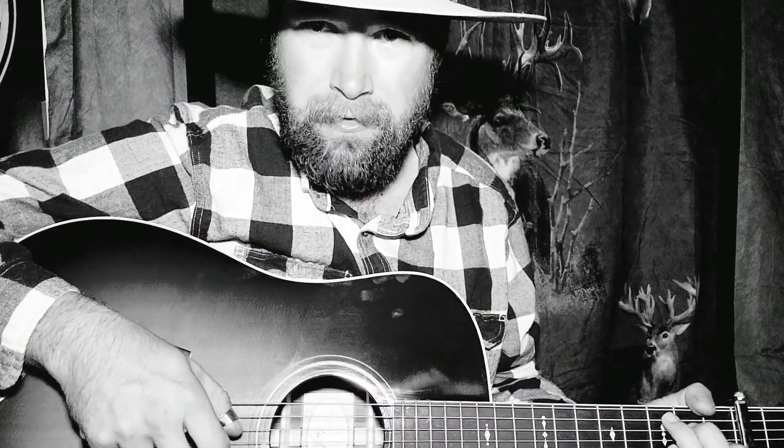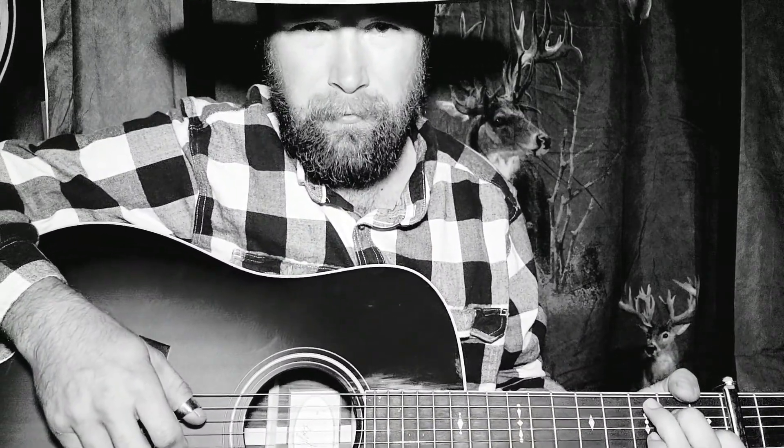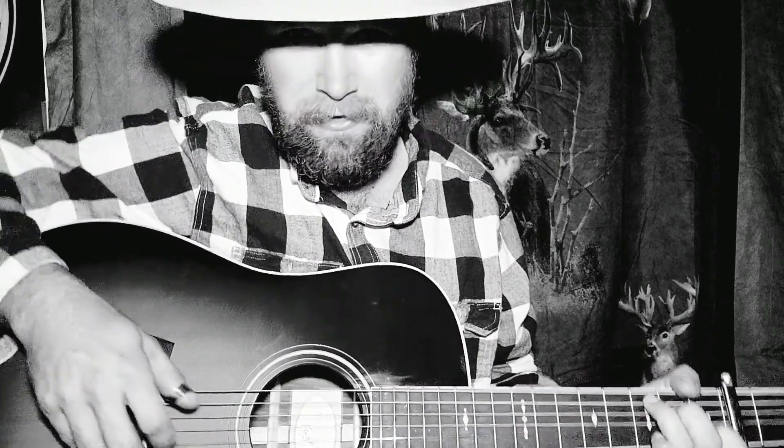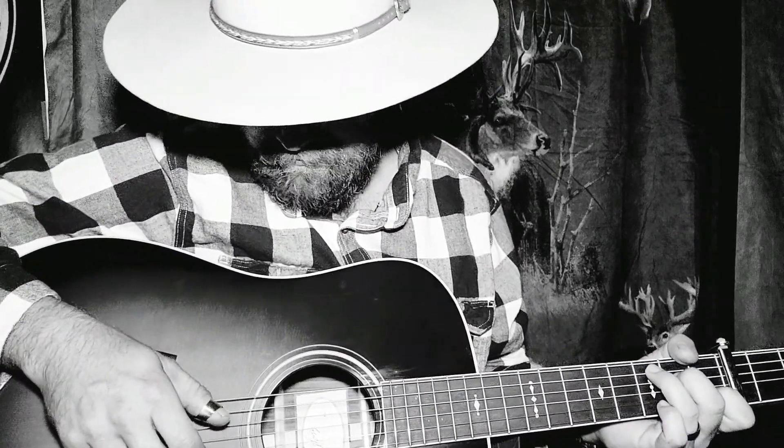All right y'all, I'm gonna try to pick an old tune now — Wildwood Flower. I think I've already posted that before, but I'm gonna do it a little different this time with the finger picks, kind of more the old traditional style like Mother Maybelle Carter. I ain't real good at it, but here we go.